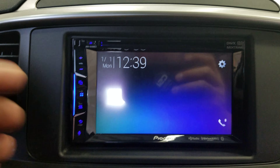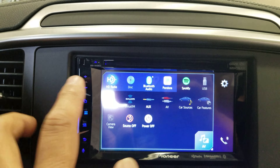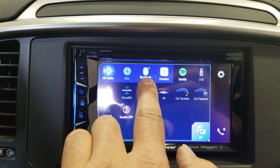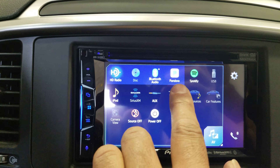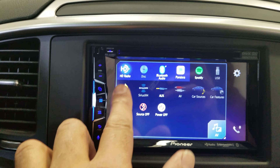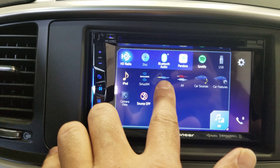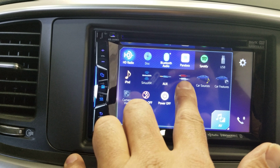First, we're going to go to the menu. We have the AV options: HD radio, disk, Bluetooth audio, Pandora, Spotify, a USB option, direct iPod connection, optional XM series, auxiliary, and AV input.